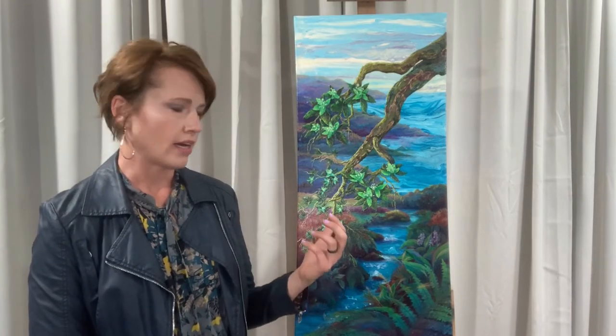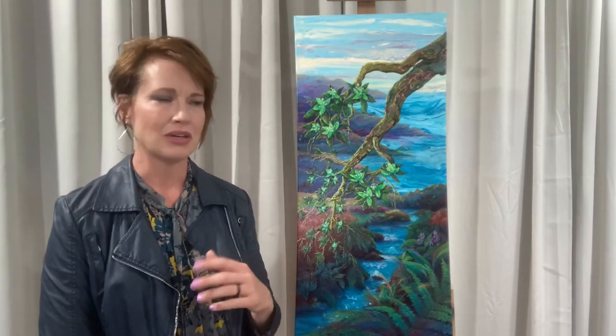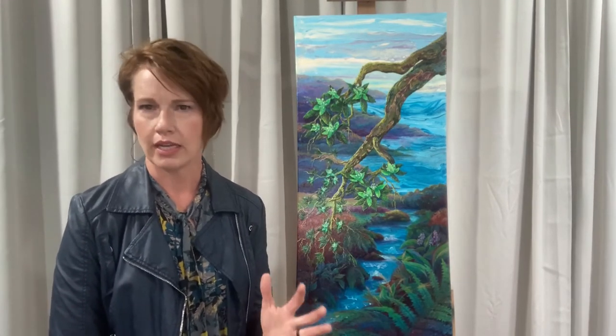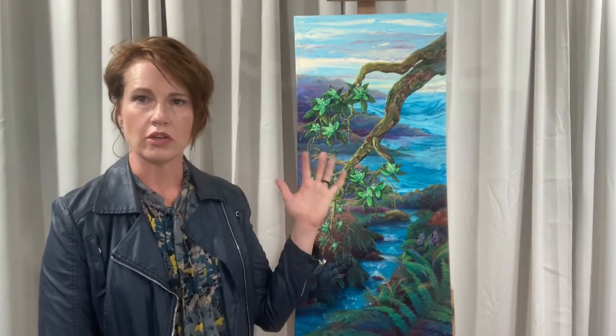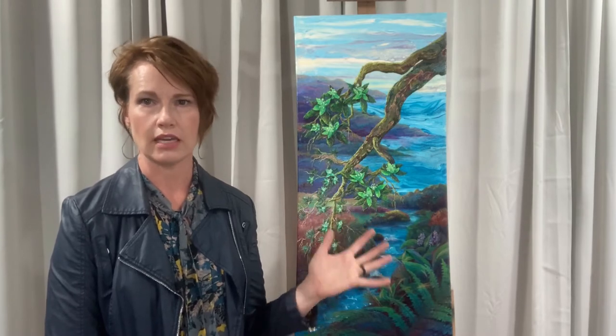When I got this commission, they asked me to just be free and do what I like. They liked what I'd been doing in the past, so they said, 'We trust you. We just want this tree in it. You can go abstract, you can do whatever.' So I did a combination, which is basically my style lately — acrylic pour backgrounds as well as oil details.